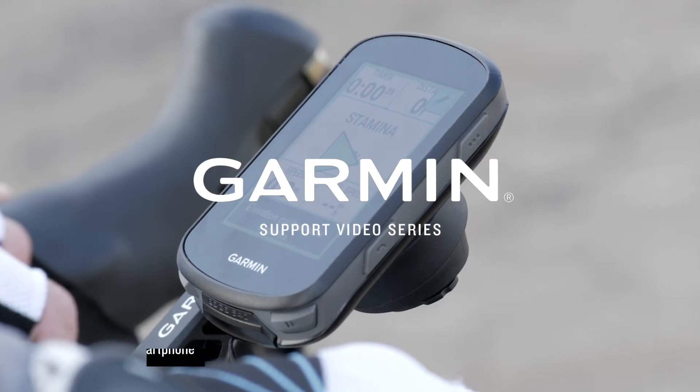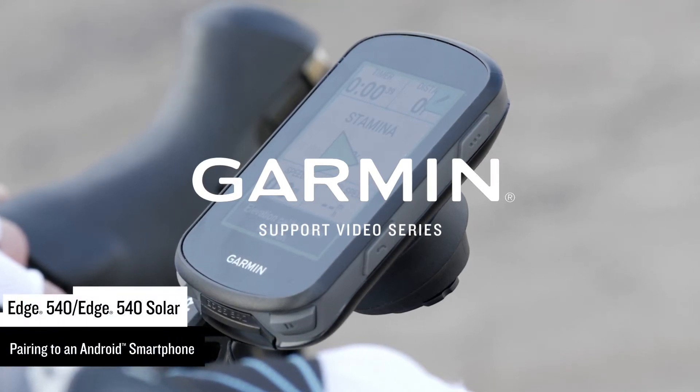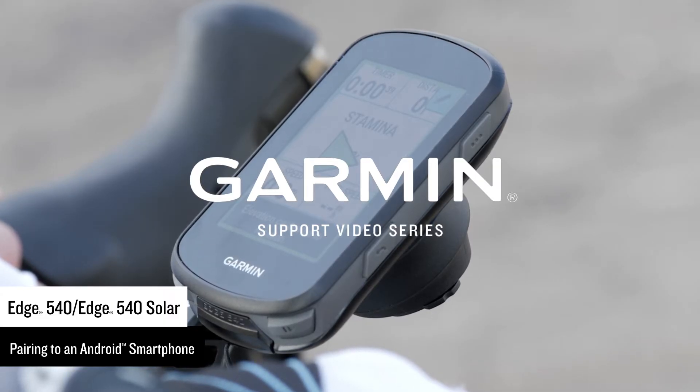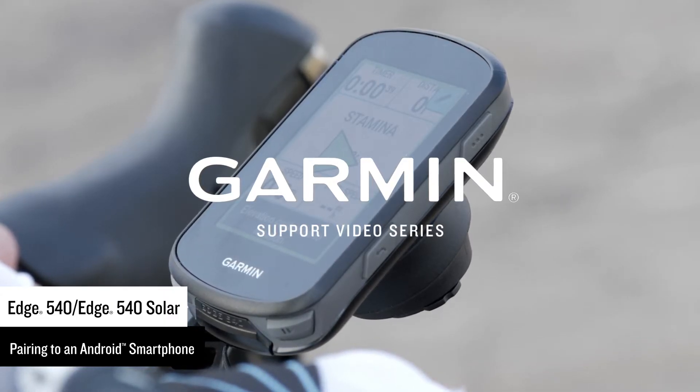Introduce the rider you are today to the one you'll be tomorrow with your new Edge 540 cycling computer. Let's show you how to pair it to your Android smartphone so that you can start riding.